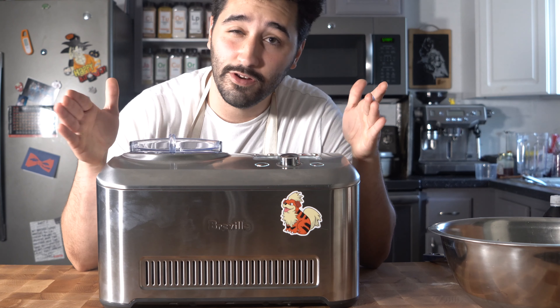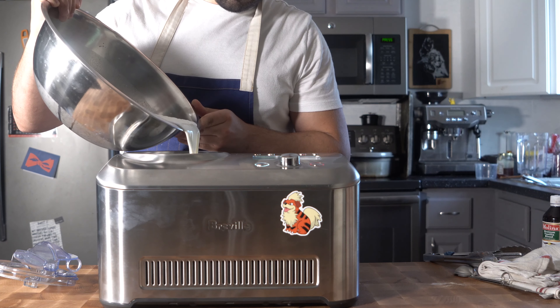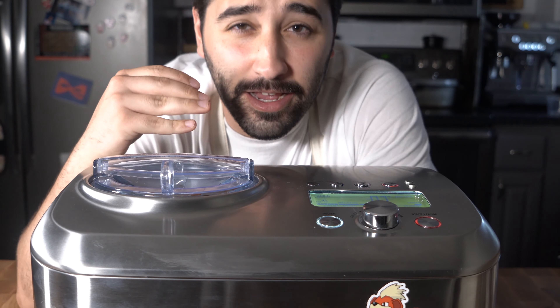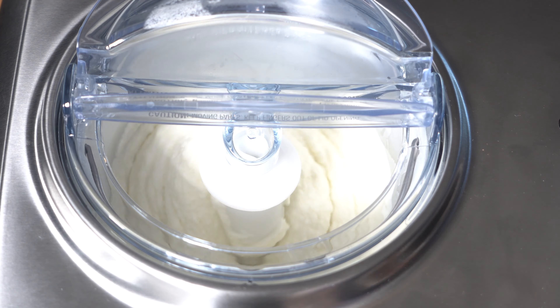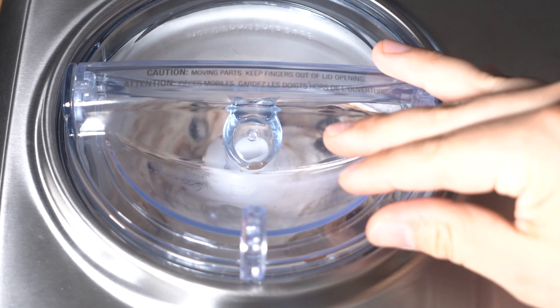Toss this into the ice cream maker. If you don't have one, I have links below to a KitchenAid bowl attachment for about 50 bucks. In the middle of your cycle, open it up and toss in your boba, let that mix in, and then keep going for another 20 minutes or so.